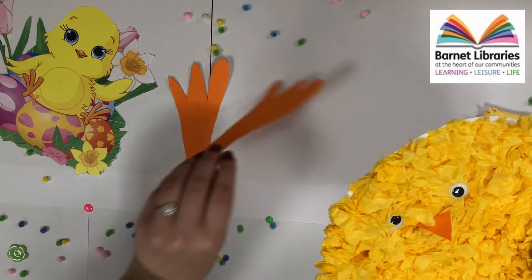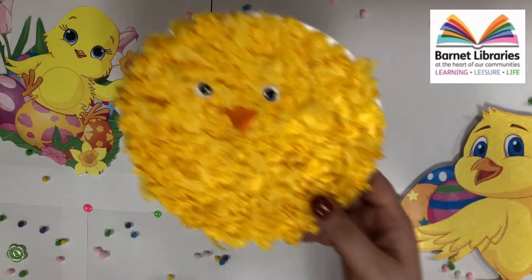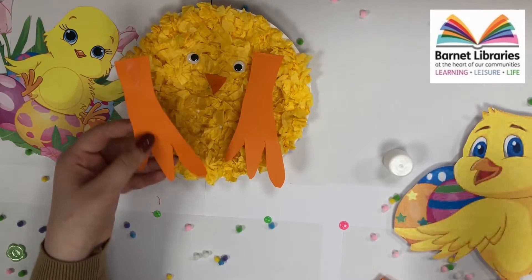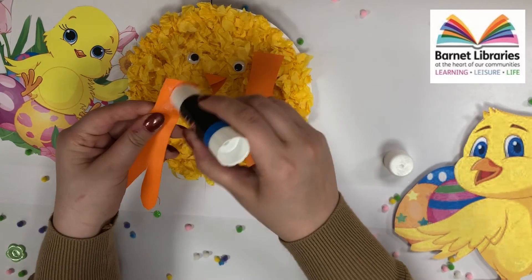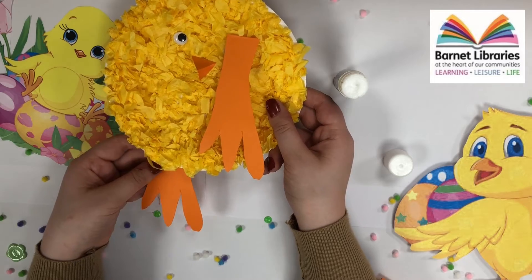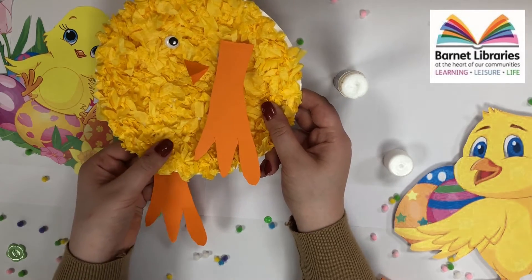Next, we will be sticking our chicken legs onto our paper plate. We will need our glue again. Make sure that you apply a lot of glue onto your chicken legs and then stick them behind your paper plate.